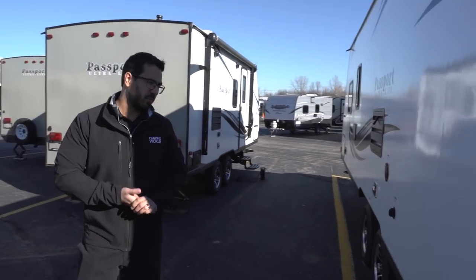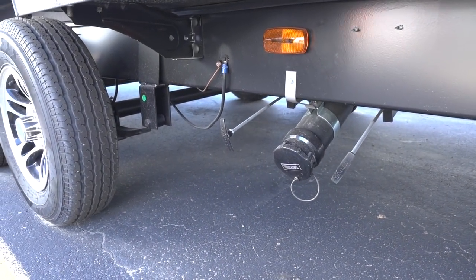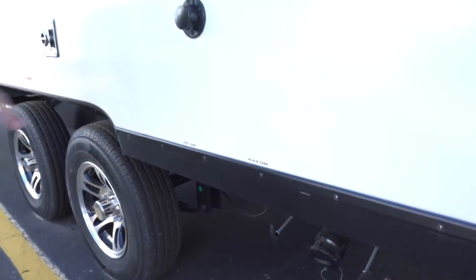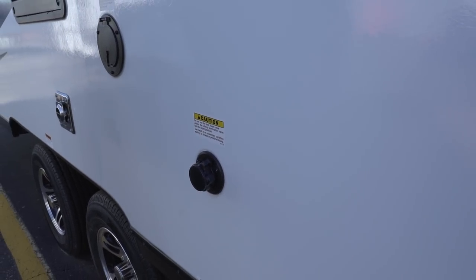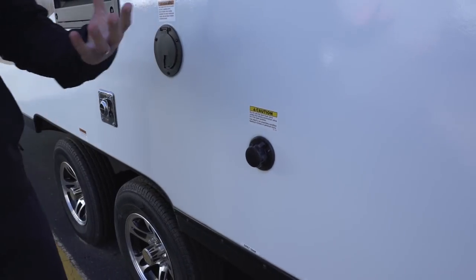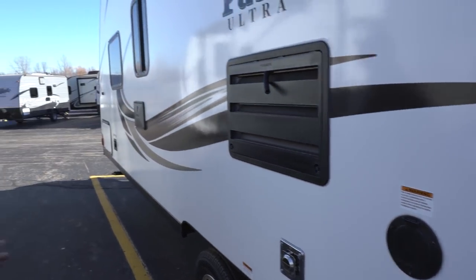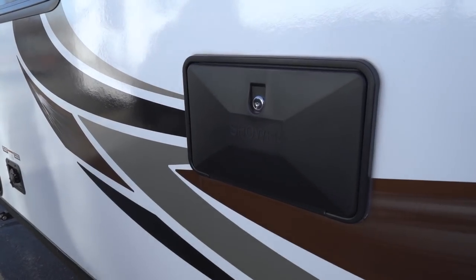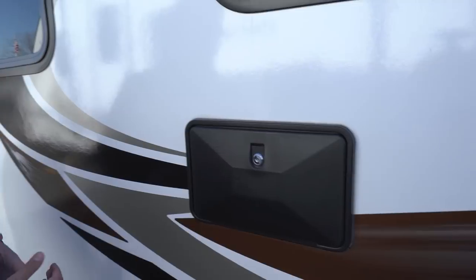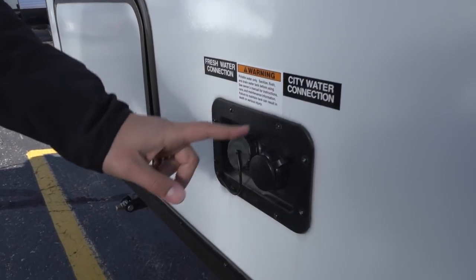Coming around to the off-door side, your termination is in the back — you can see your gray and black valve there. That's the only termination, so it's nice and easy to dump. Directly above that is your black tank flush. Instead of having to stick a hose down your toilet to wash out the black tank, you just hook it up right there — the black tank has built-in sprayers that wash it out for you. The 30-amp power cord is right there; just pull it out when needed and shove it back in. Right out here is your outside shower with both hot and cold water access — great for washing the dog or rinsing off kids' feet. Right up here are your water connections: both your city water inlet and your fresh tank fill.